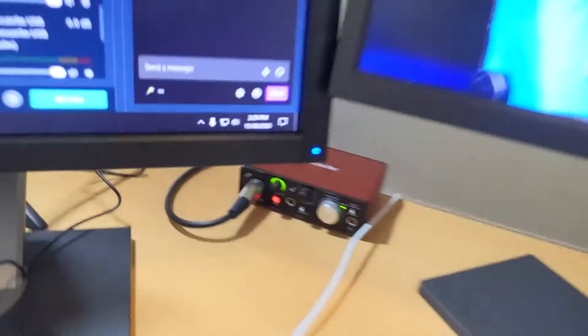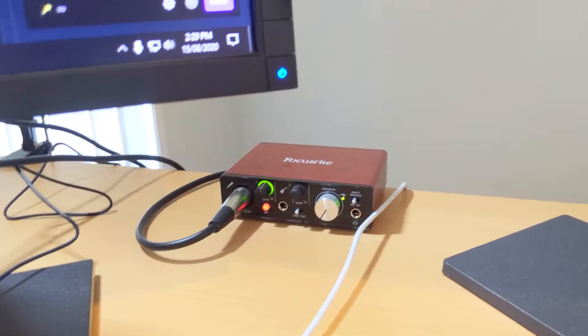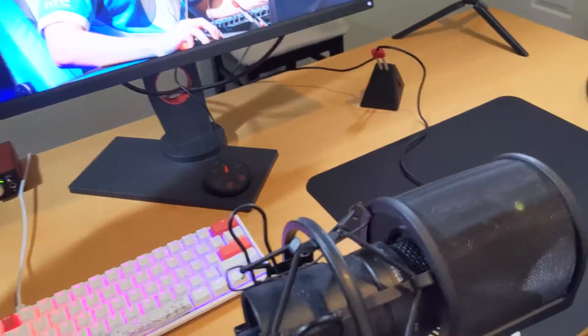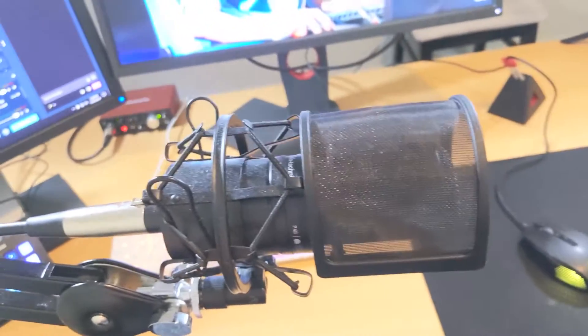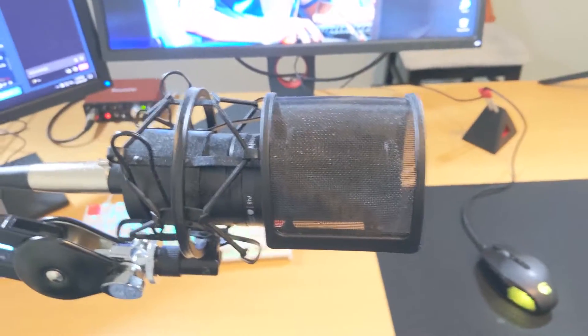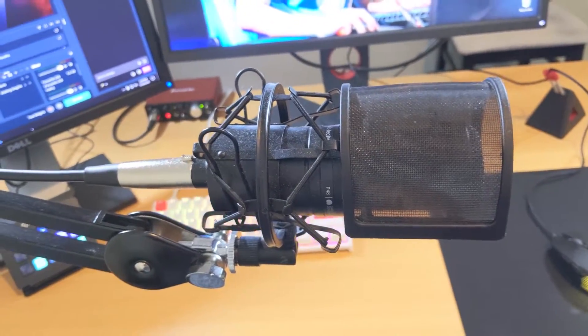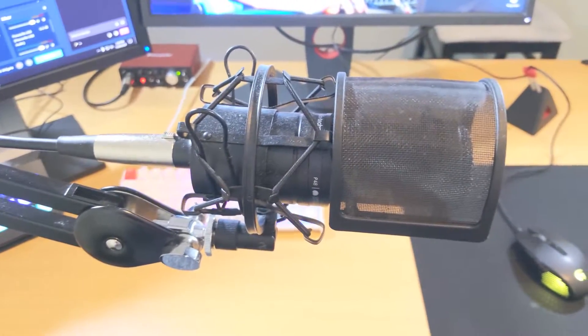Moving over to my microphone setup. So this is the Focusrite Scarlett Solo — this is the interface that powers the microphone and sends the audio to the computer. An XLR cable runs from it around the back of the computer, up to my Rode PSA microphone arm, which is connected to the Audio-Technica AT2020 with a shock mount and pop filter on it. Fantastic microphone. If you're getting into streaming or want a better quality microphone for a decent price, I highly recommend the AT2020 with a cheap interface. You see streamers with big expensive Blue microphones or Shure microphones, but honestly you can't tell much difference because your stream gets compressed anyway. Highly recommend it.